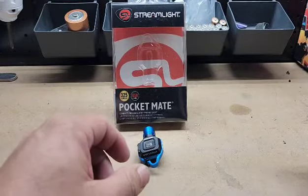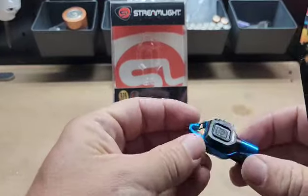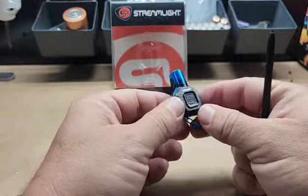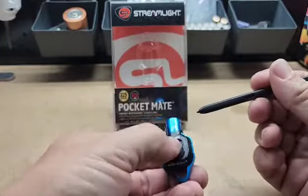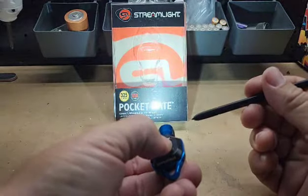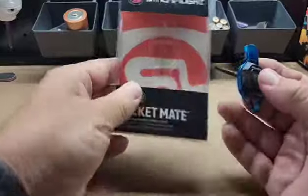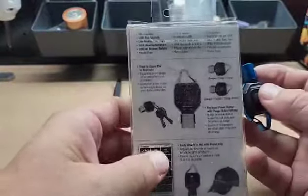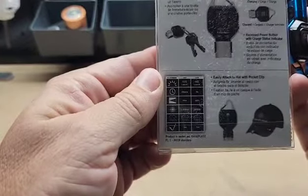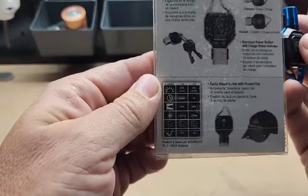This is the Streamlight Pocket Mate. It is a 325 lumen flashlight. You've got a power button here in the middle. It's got two settings — a low and a high. The high is 325 lumens, and the low is 45 lumens. It's good for about an hour at the low setting and 20 minutes on full high, continuous use.